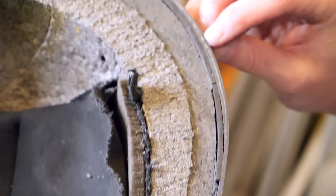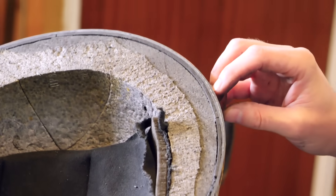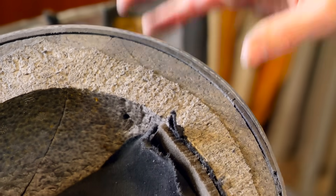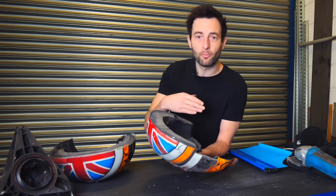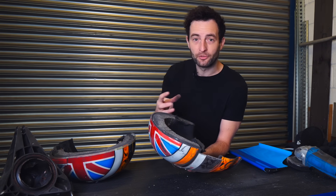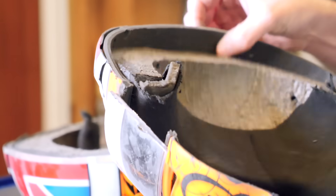Within the carbon there are also a number of layers of Kevlar — which, incidentally, is what they use in bulletproof vests. Kevlar can absorb the impact and then spring back to its original shape, which is important in case you have multiple hits on the head. So basically we've got carbon and Kevlar in the outer shell.